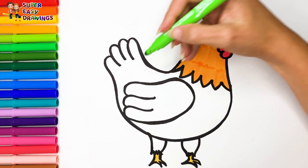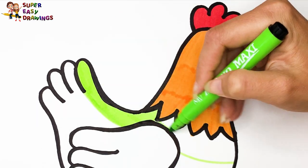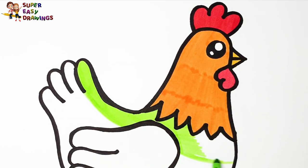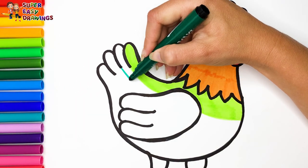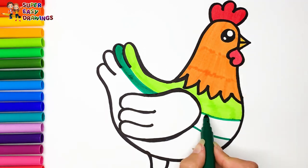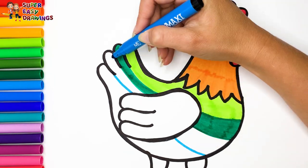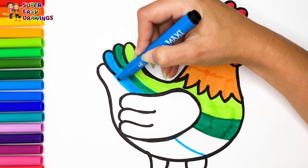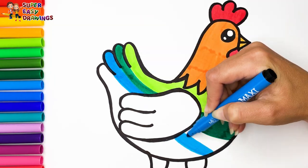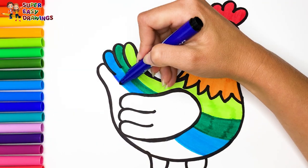Then I continue with her body. I use light green, dark green, blue, and dark blue.